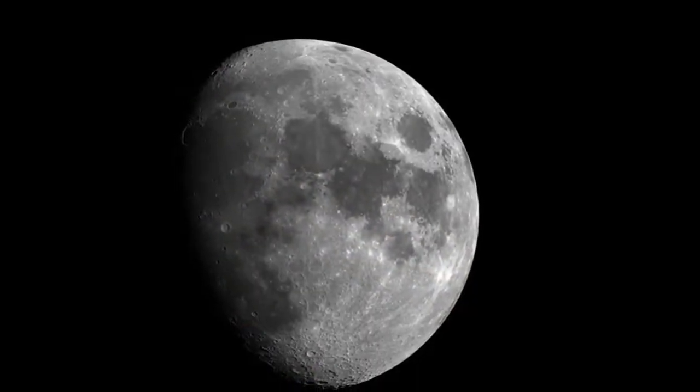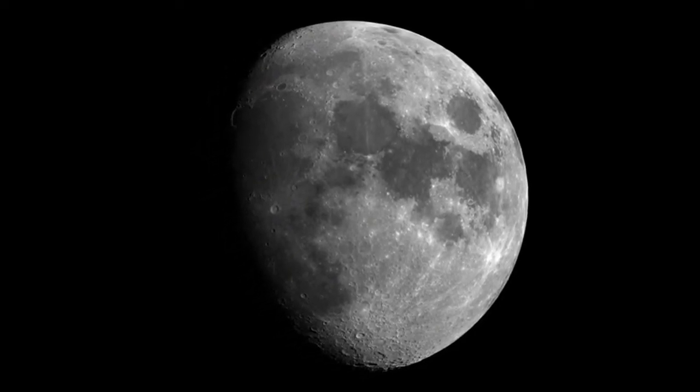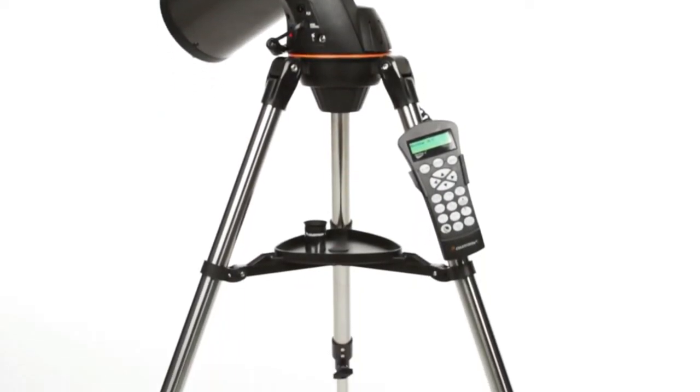All four models provide the bright, sharp images you'd expect from Celestron, the world's number one telescope maker.